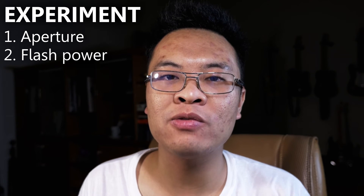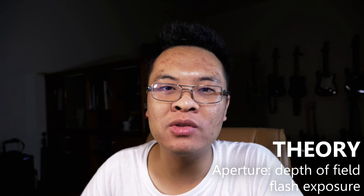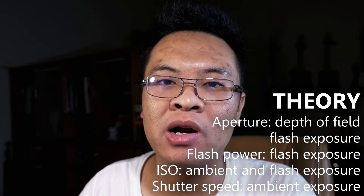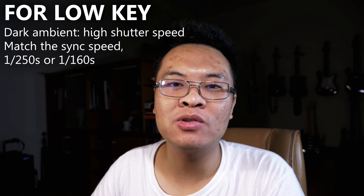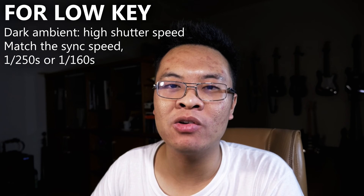Please keep in mind that you cannot always get it right on your first few shots, so you may have to experiment and repeat until you get the best result. You will need to experiment with the aperture, the flash power, as well as the light angle. Quick theory: your aperture will affect both the depth of field as well as the flash exposure. Flash power will only affect the flash and will not affect anything else. Usually you will want to keep the shutter speed at the highest sync speed possible for your camera, which is typically around 1/125th or 1/160th of a second, depending on your camera.